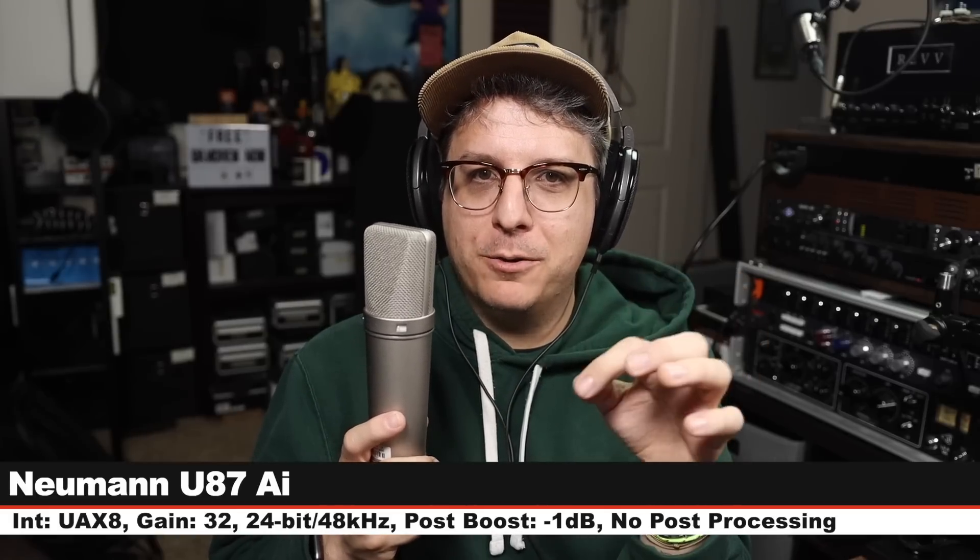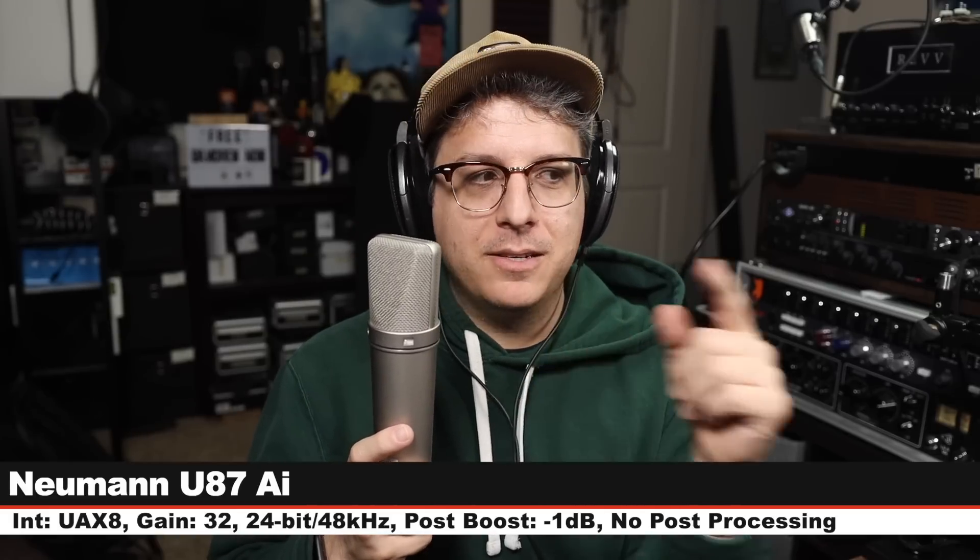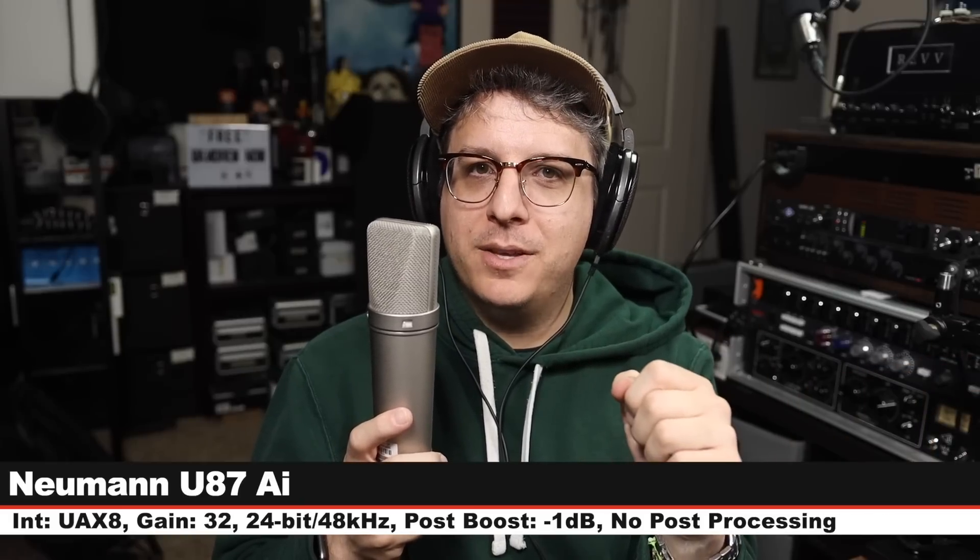We are on the Neumann U87Ai. I am on the cardioid mode, no pad, no filters engaged. This microphone costs around $3,700. Six inches off, gain set at 32 dB. And here is how this sounds. Let's jump back to the Manly — I think we just have one more to go. Guess what it's going to be — I think you all know what the final microphone is going to be. But first, this is the Manly Reference Cardioid.